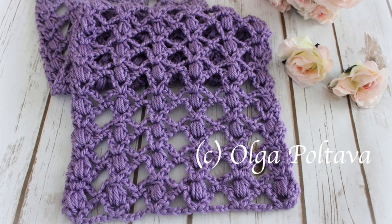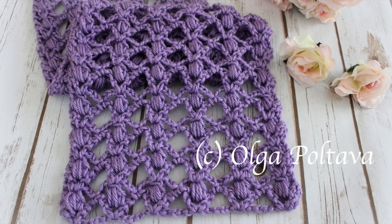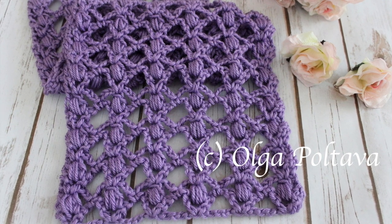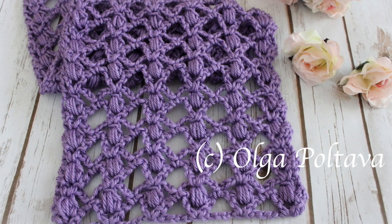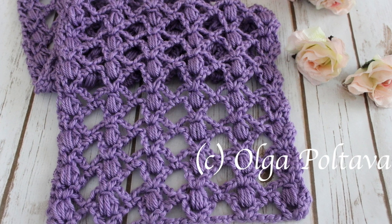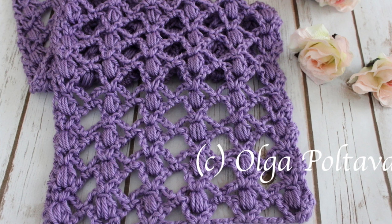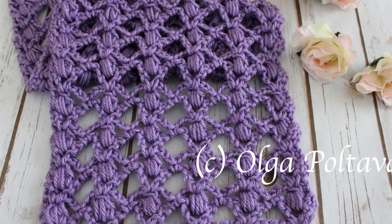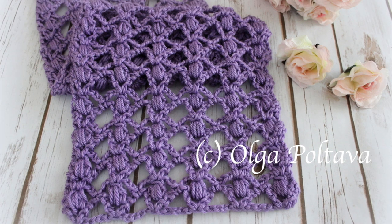Hello crocheting friends! This week's video is a little bit late as I've been recovering from a cold infection, as you can probably hear from my voice. In today's video we will be making yet another lacy scarf with puff stitches. This pattern has only two repeating rows which are very easy to remember, and the pattern can be easily adjusted to many other crochet projects. In fact, I'm thinking about using crochet cotton thread size 10 and making a table runner with this stitch — I think it will look very pretty.